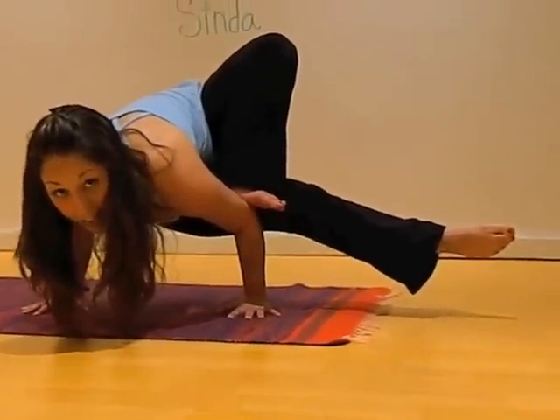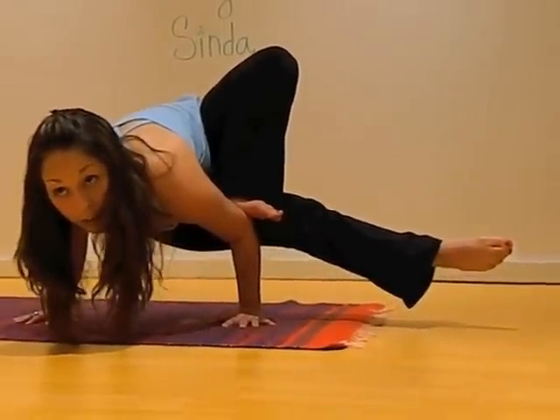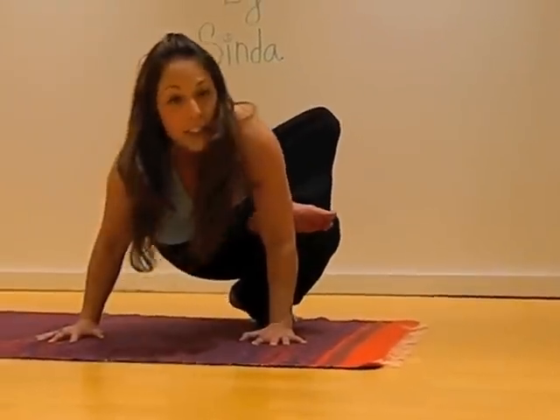Find your breath here for five breaths. When you're done, bring your body back and switch sides.